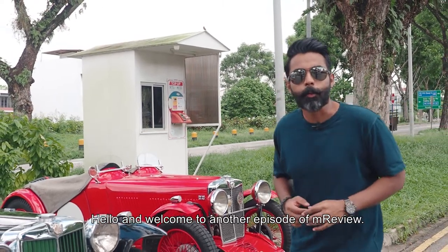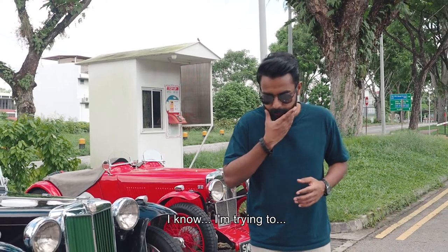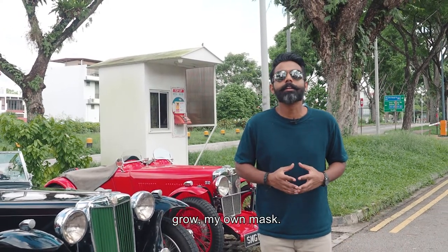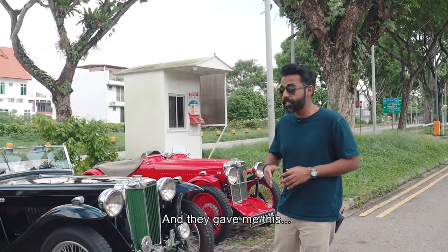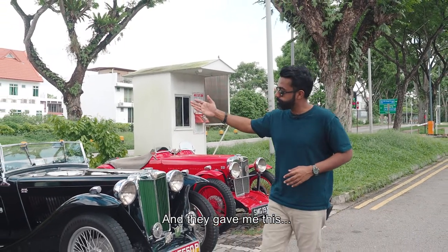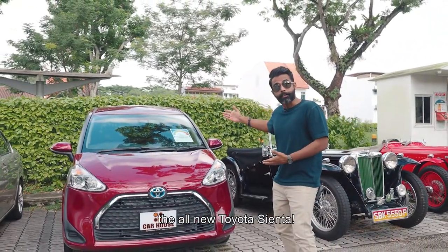Hello and welcome to another episode of M Review. I know I'm trying to grow my own mask. Anyway, on the last episode I asked for a car and they gave me this — the all-new Toyota Sienta.